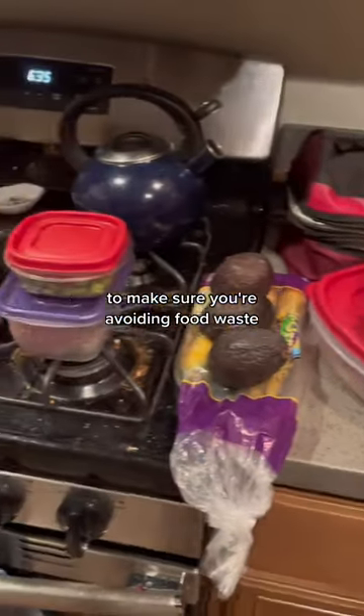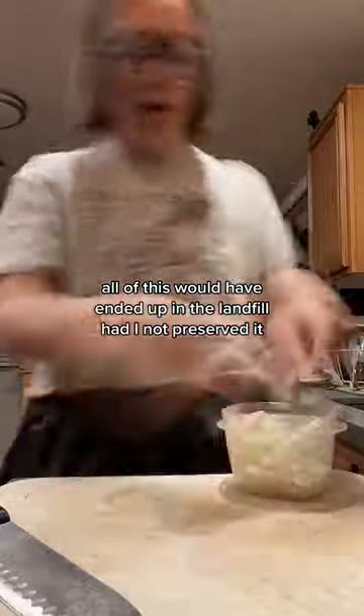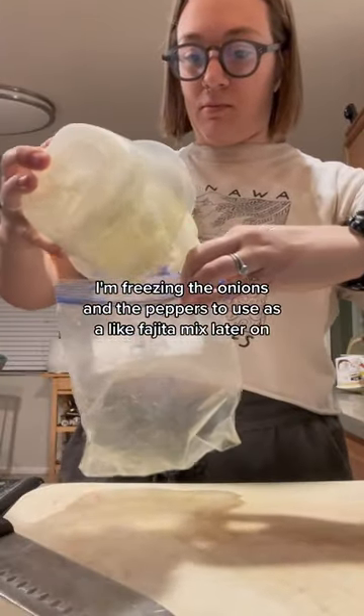Always check your fridge before you go out of town to make sure you're avoiding food waste. All of this would have ended up in the landfill had I not preserved it. I'm freezing the onions and the peppers to use as a fajita mix later on.